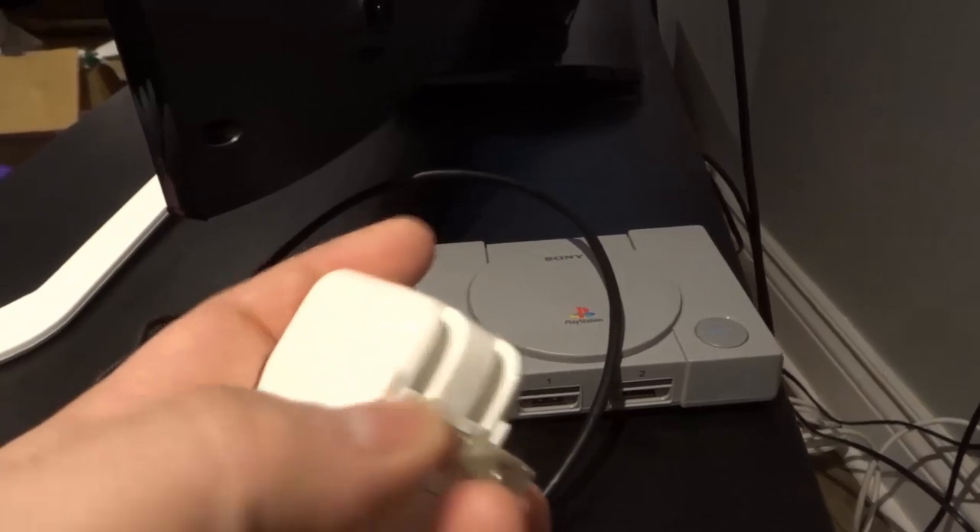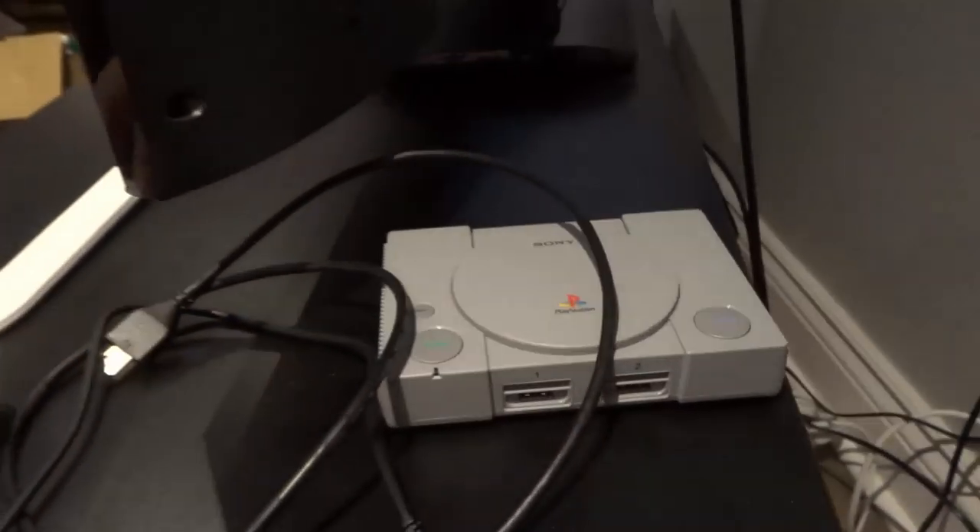I just grabbed an old one like this. It doesn't come with it, but you're probably going to have like five or six lying around the house for the most part.